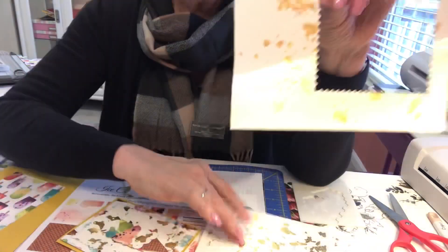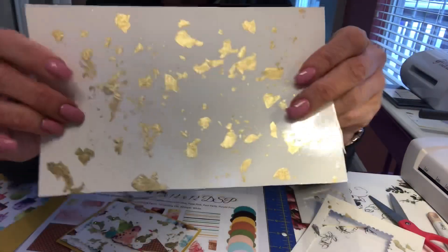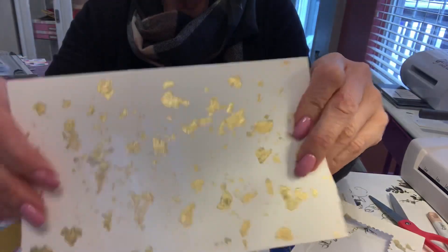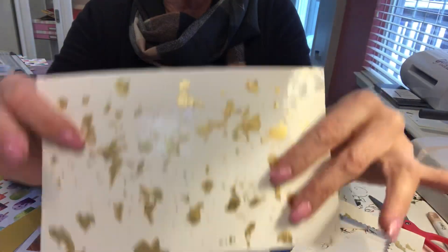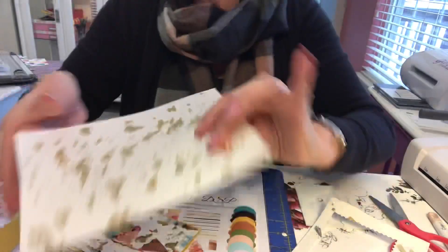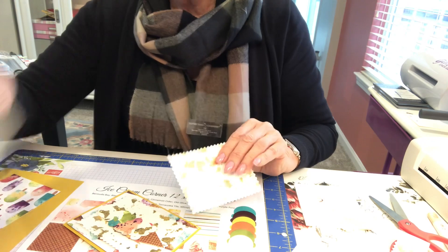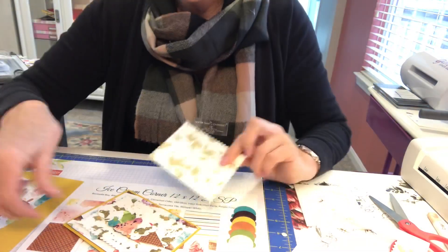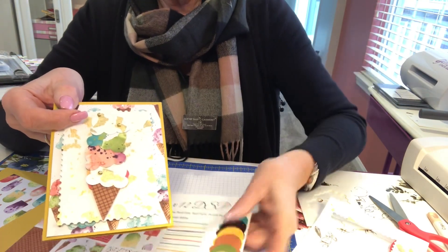Look at this — all nice and cut out! We still have more we can use, and we're going to save that because we're going to use it for some ice cream. We still have another set if we want to make more of these nice labels, or if you want to use this with your die cuts for your wording — if you've got any alphabets, you can use that.